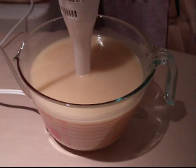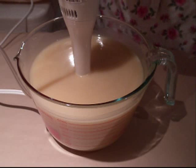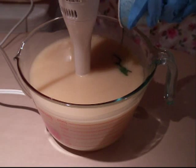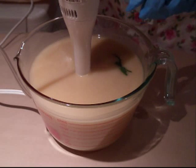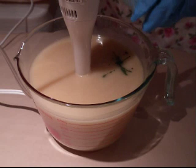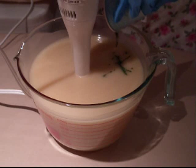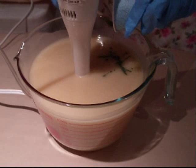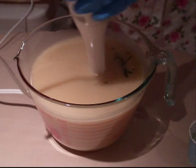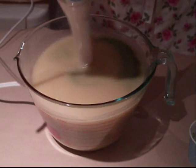Now I'm going to add my color — I'm using green chrome oxide. I should really take my blender out and put it aside because I nearly tipped it over. I usually mix my pigments with a bit of glycerin and sometimes a bit of oil as well, and I find that it really gets it mixed in quite well.